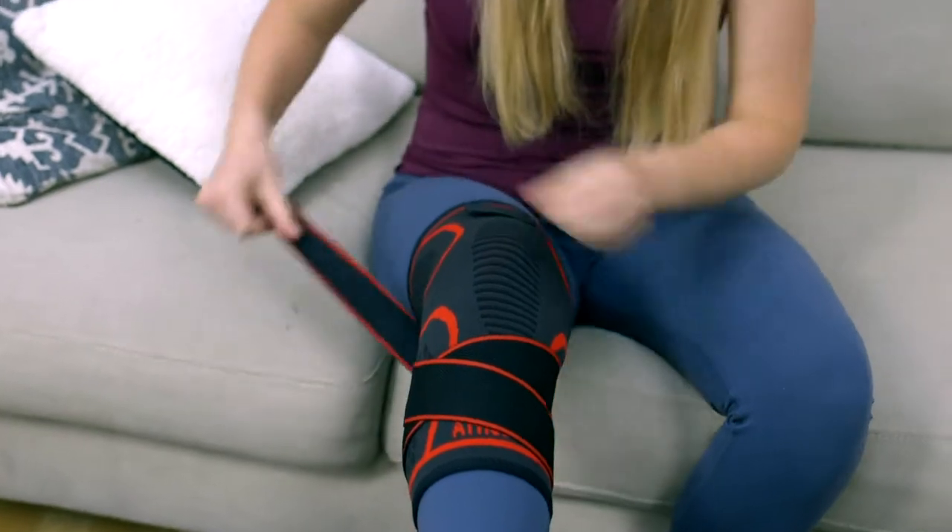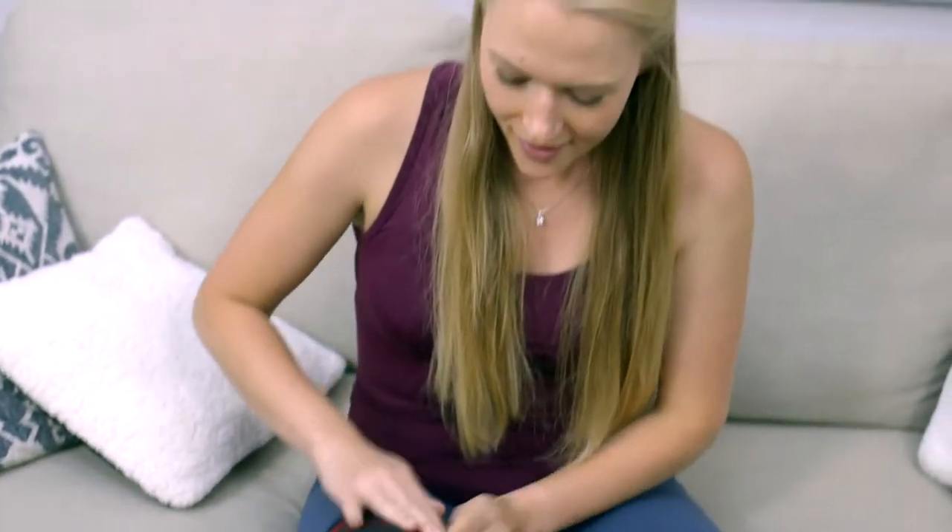Hi, I'm Dr. D, and I know a lot about knees. Believe me when I tell you that the athletic knee compression sleeve with X-DRAP is the way to go. It's a lifesaver.